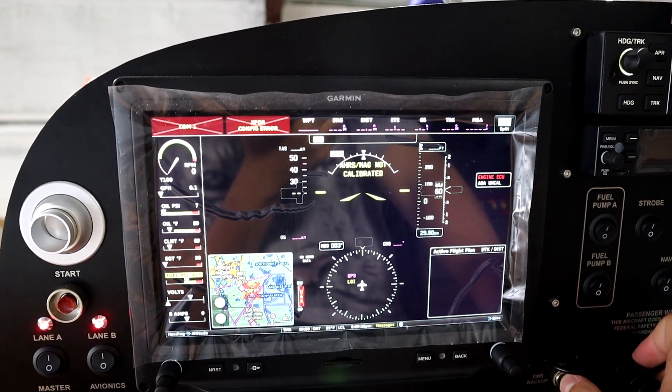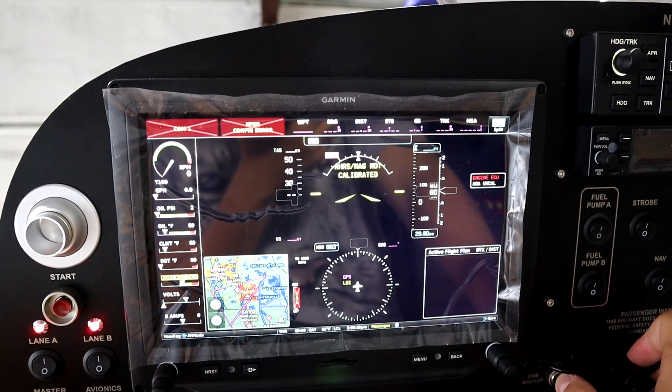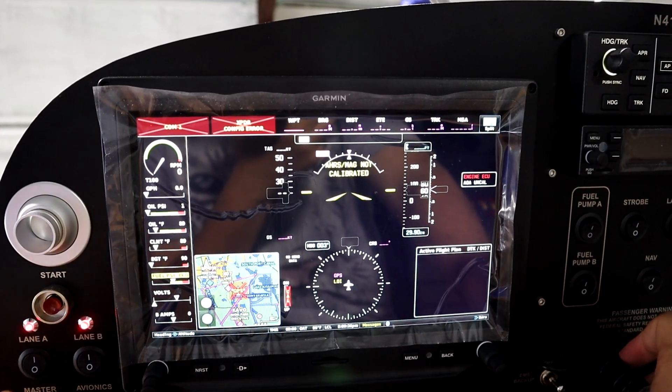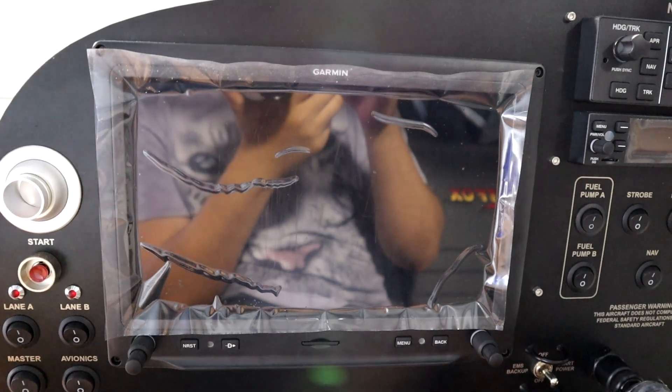We got all the pressure - that's what we came here for. You can pull the power off, and the lane switches are off.